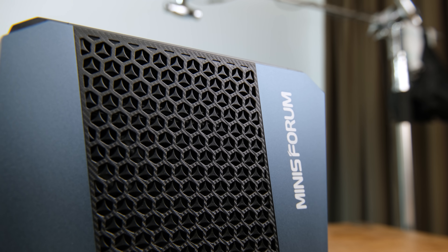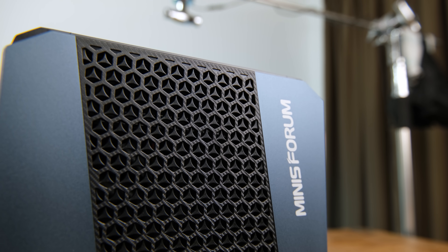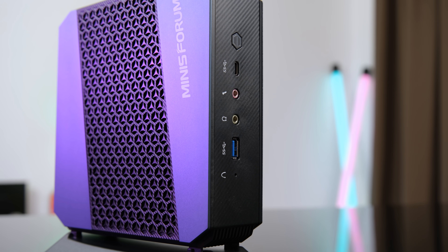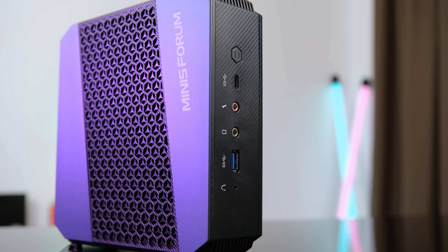On first impressions the build quality is very, very solid and it has a good weight to it. It is much bigger than the DMAF5 I reviewed last year, but it should also be a whole lot more powerful. While it can be used on the included stand, it becomes an even more discreet computer with the use of the VESA mount.